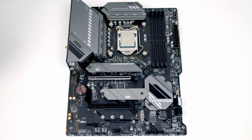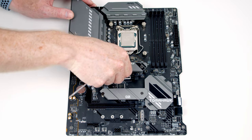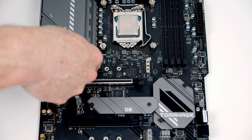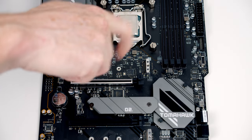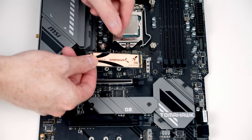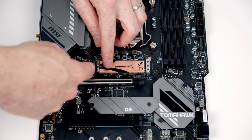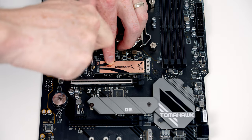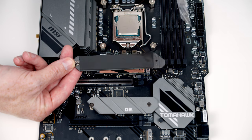The heatsink is held on with two screws — go ahead and remove them. Next add a standoff to the motherboard to secure our drive to, line it up and screw it in. Insert the drive into the socket at a slight angle and secure with the screw that comes with the motherboard. Just before replacing the heatsink, remove the plastic protection from the thermal pad on the back.